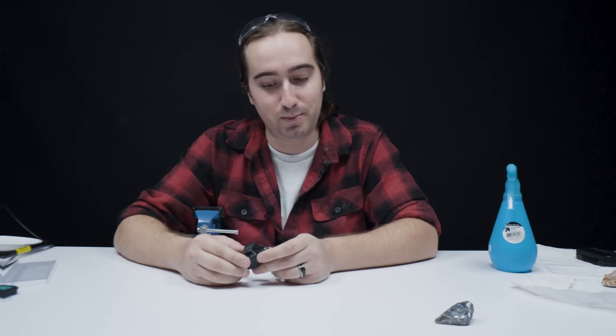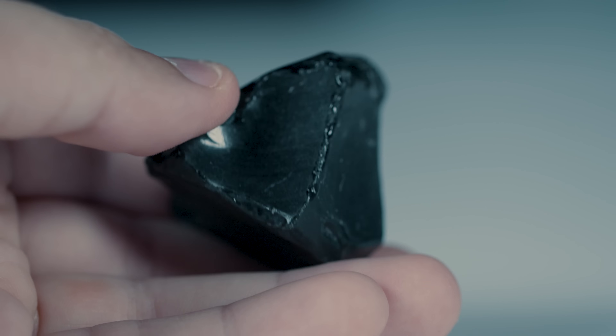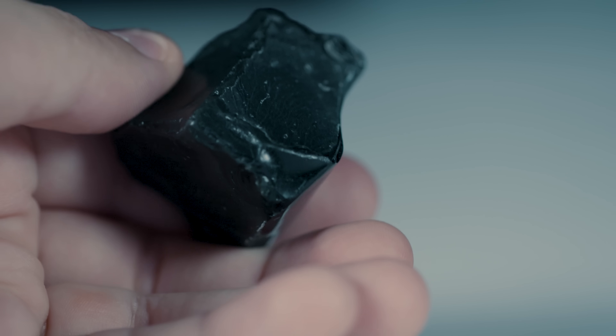But this is only stone one. Up next we have rainbow obsidian. This should be a little quicker because obsidian is only a five on the Mohs scale of hardness since it is natural glass — it is lava that cooled too quickly to form a crystalline structure.